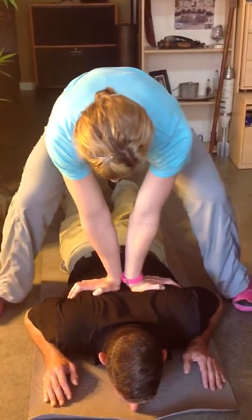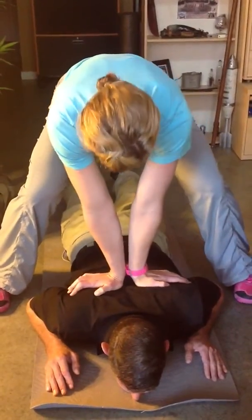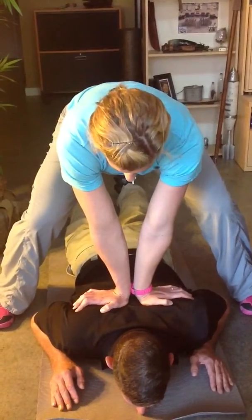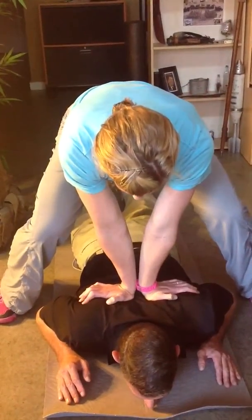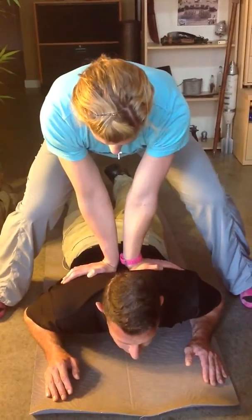Now I'm going to put my hands near the top of his scapula, not on the neck though. I'm going to have him do the same thing. Go ahead and push up. Slight oscillation and come on down. Again, push up and come on down.